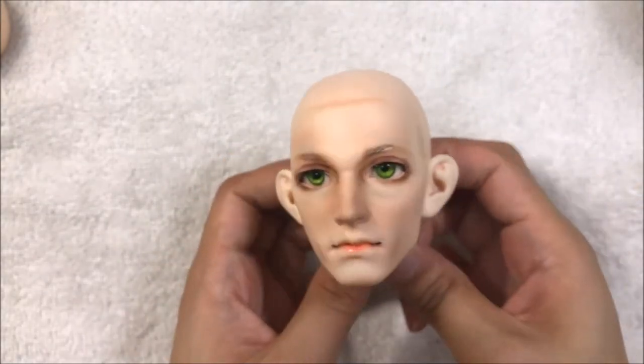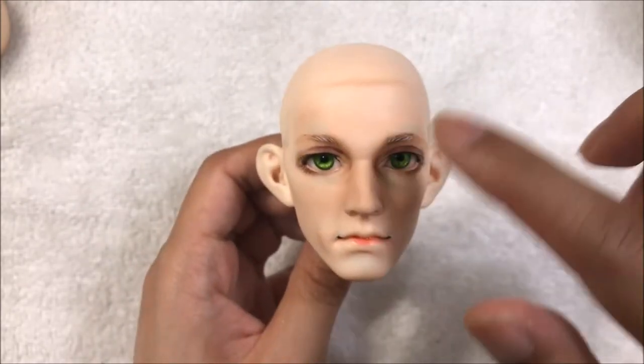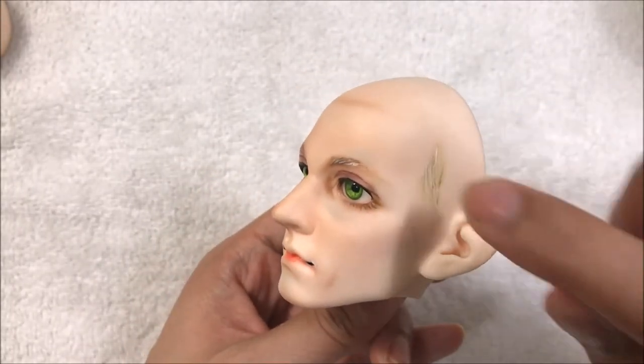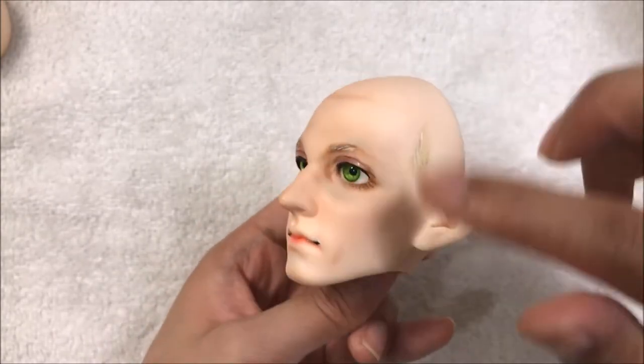While the Liquitex sealant head is drying, I forgot — I should show you how to seal these small areas, which is basically the same thing as trying to seal the entire head. Just concentrate your tapping on those areas with the unsealed, newly applied paint.